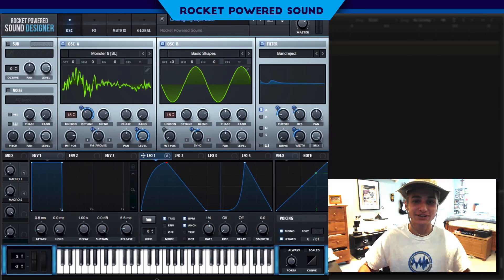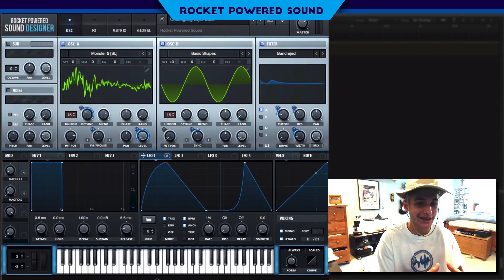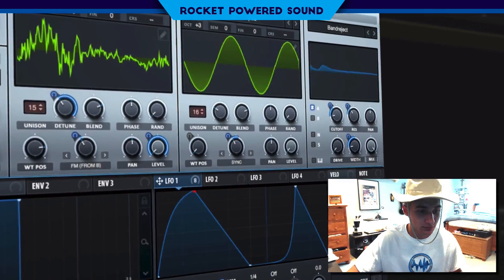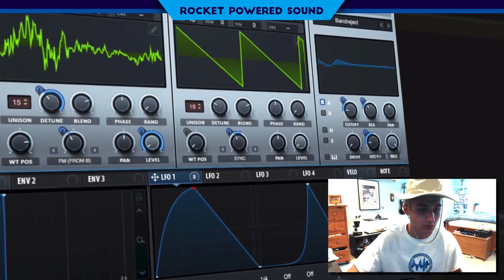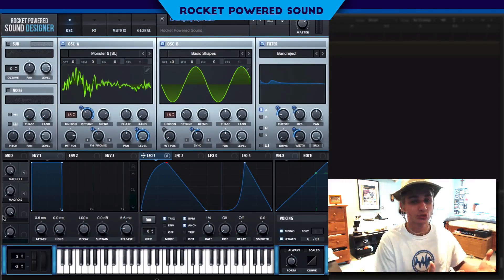What is going on, rocket powered sound designers? I'm Shane from Rocket Powered Sound. In today's video we're going to be taking a look at Choe Gang — this is a piece that I made, it's kind of in their style. This is what it sounds like — really cool sound here.